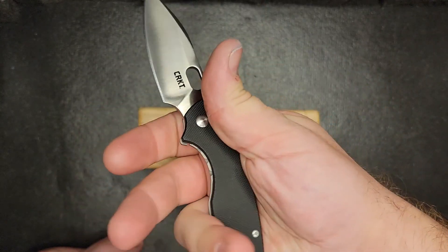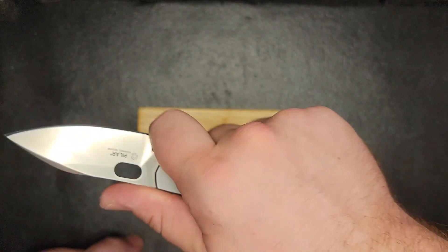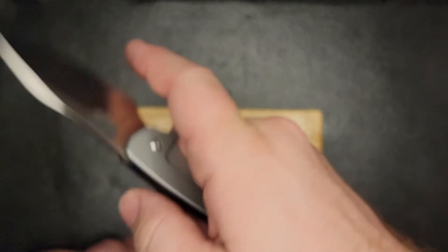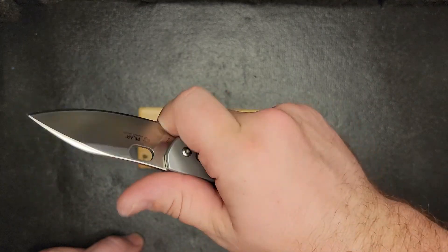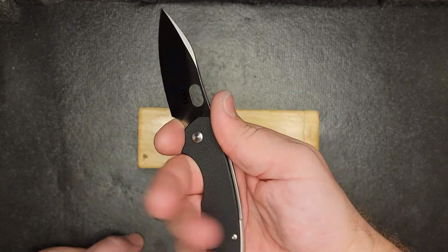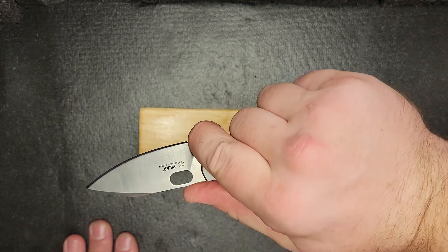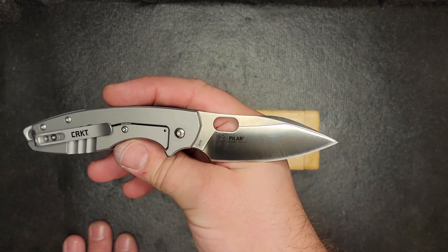The ergonomics are great. One thing you do have to watch out for is how this is cut out right here at the edge of the blade — if you've got fat plumber hands like mine and you squeeze it, it is going to nick you a little bit. That's one thing to watch out for, though I think it's like that on most finger choils. You're probably not going to be gripping it that way anyway. You can get a full grip below the choil — just about right there — so it's got just enough.